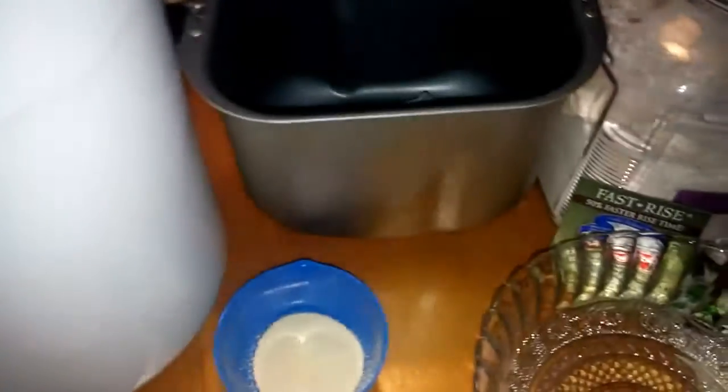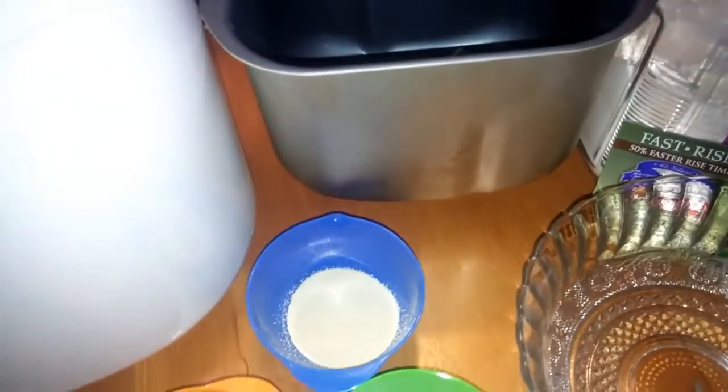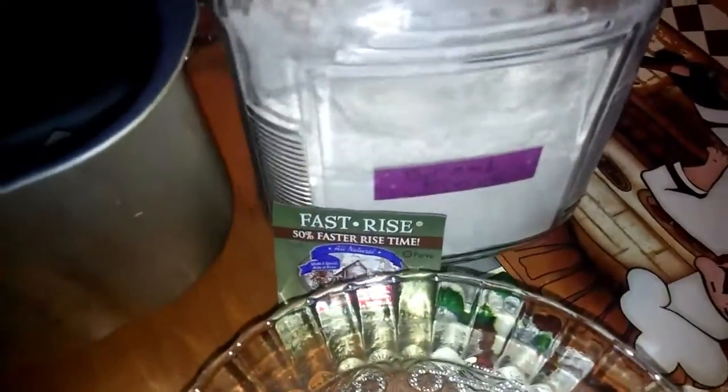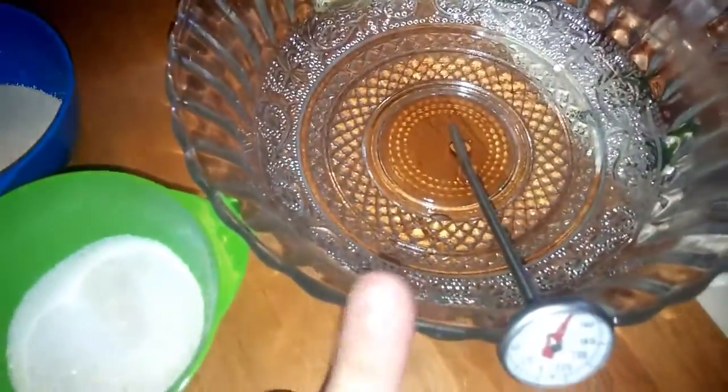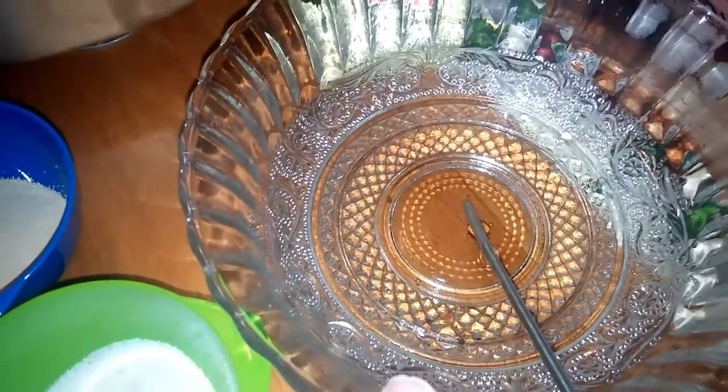So the ingredients you're going to need to make a one and a half pound loaf of fresh bread: you're going to need some bread flour — three cups of bread flour — and you're going to need nine ounces of hot water between 115 to 125 degrees.